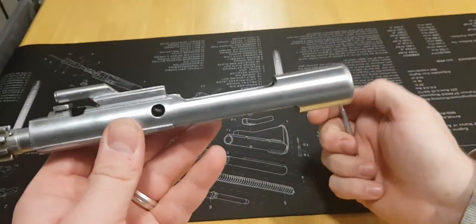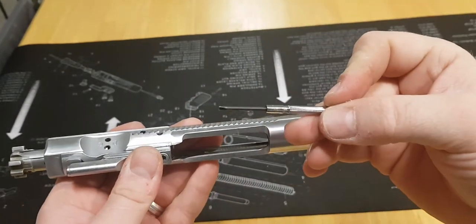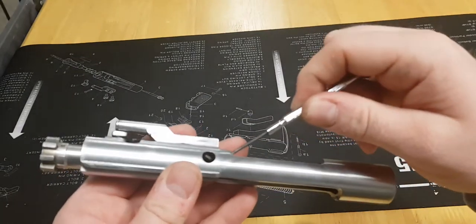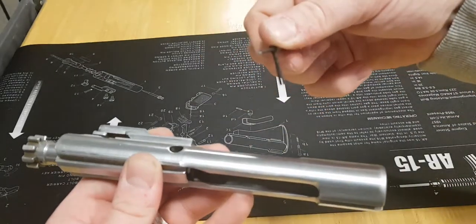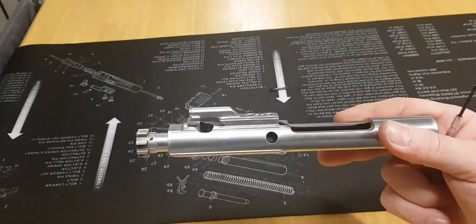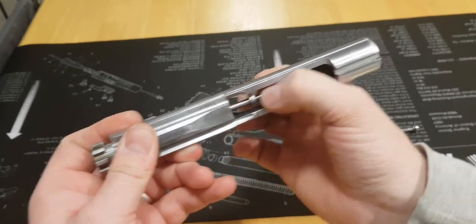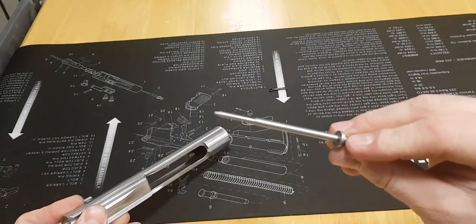The first thing we need to do to strip this down is remove the firing pin retaining pin. We can do that by using a punch or a small screwdriver and pushing it through from one side. Or, if your firing pin retaining pin has a loop on the end — like this one does, which most do — you can simply hook it and pull it out. Place it somewhere safe because it's a small part and we don't want to lose it. Now the firing pin is no longer retained, so we can pinch it with both fingers and slide it out the back of the bolt carrier assembly. The firing pin is just one single piece of metal.